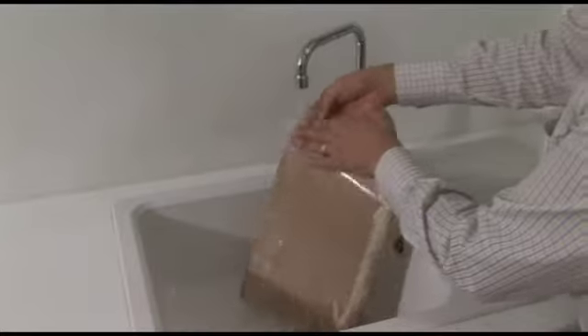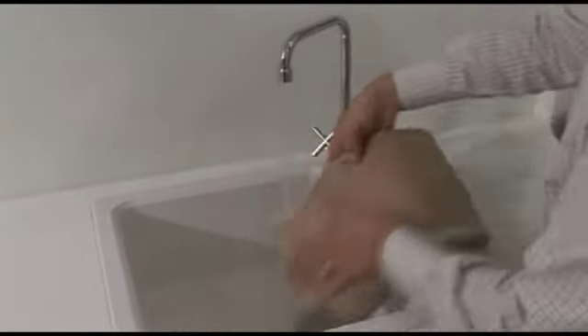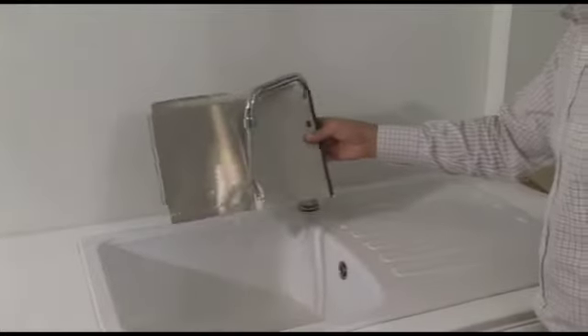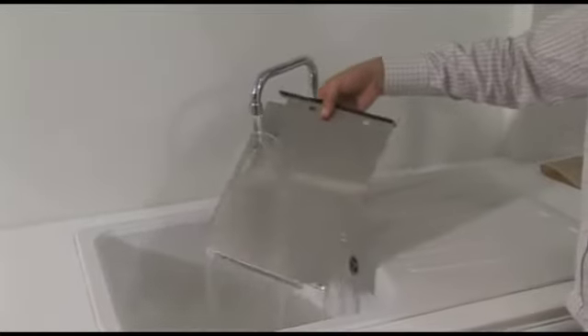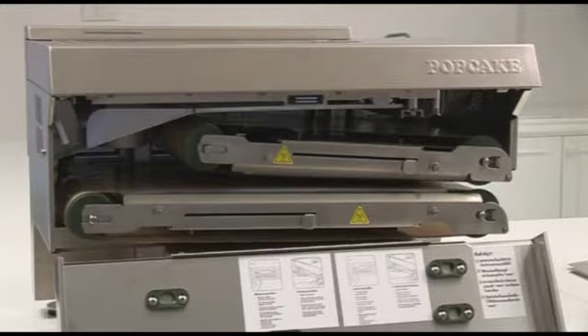Under hot running water, clean the belts thoroughly to remove any uncooked batter from the belt's surface. Similarly, run the crumb tray, including the silicon wiper, under hot running water to remove the spilled batter. The hot plates and roller drums should be cleaned with a warm, damp cloth only, taking particular care not to scratch the surface of the hot plate.